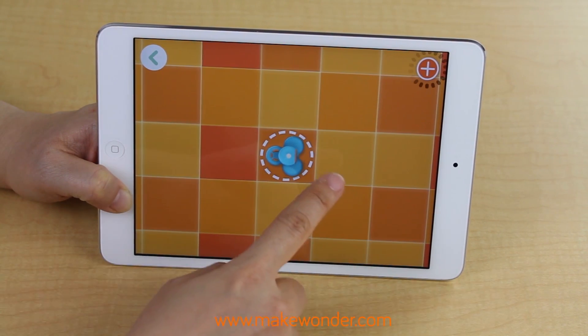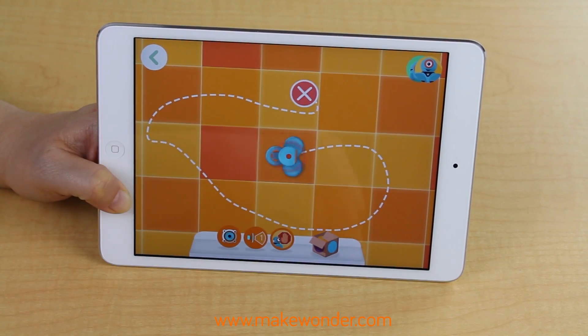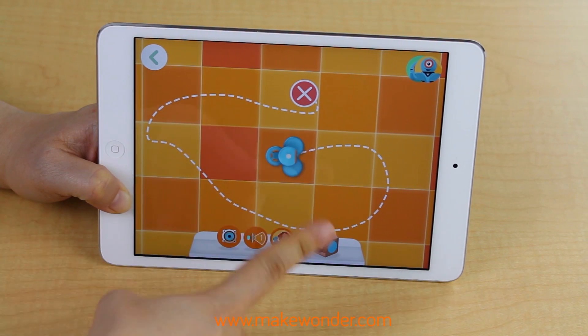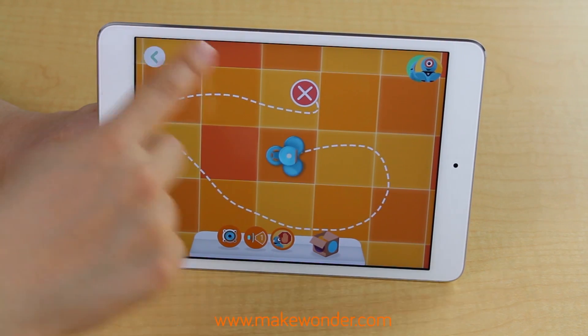Path is a line-following app. All you need to do is take your finger and draw a path, and Dash will follow it. Path helps you get a sense of measurement, as one unit equals one Dash. It also comes with fun challenges that walk you through the different app features.